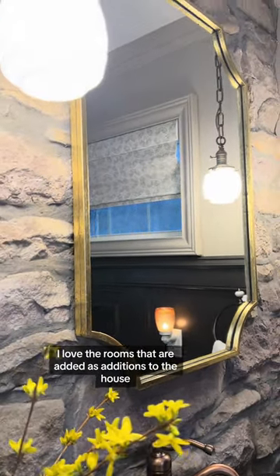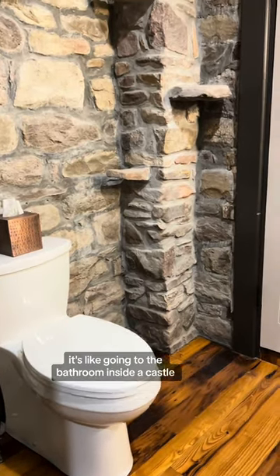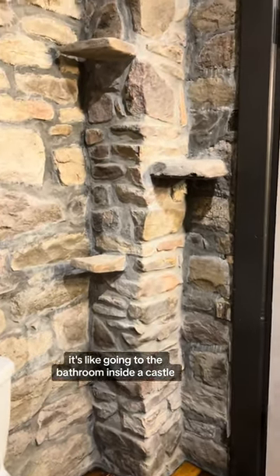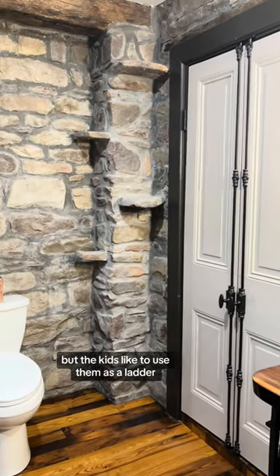I love the rooms that are added as additions to the house because you get these exposed stone walls — it's like going to the bathroom inside a castle. You've even got these fun little exposed stone shelves. I don't know what they're for, but the kids like to use them as a ladder.